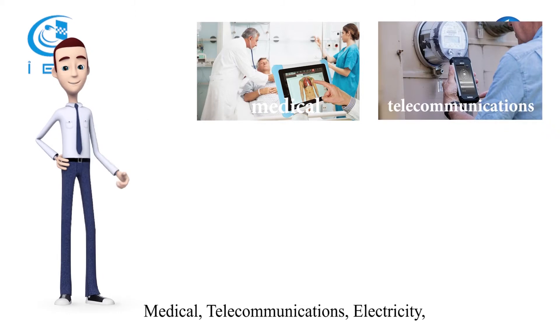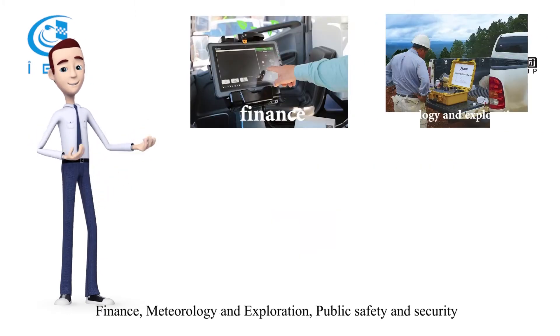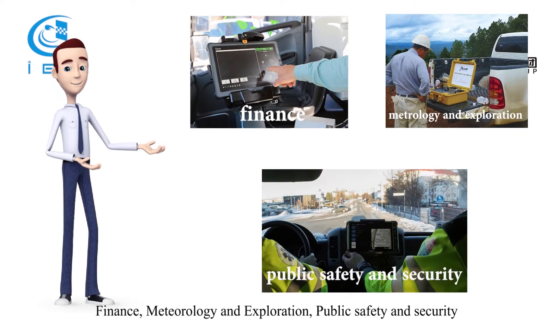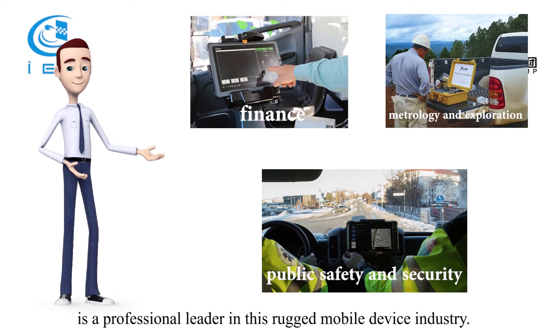It is used in medical, telecommunications, electricity, finance, meteorology and exploration, public safety and security, and so on. Motorola Solutions, a global leader in mission-critical communications, is a professional leader in this rugged mobile device industry.